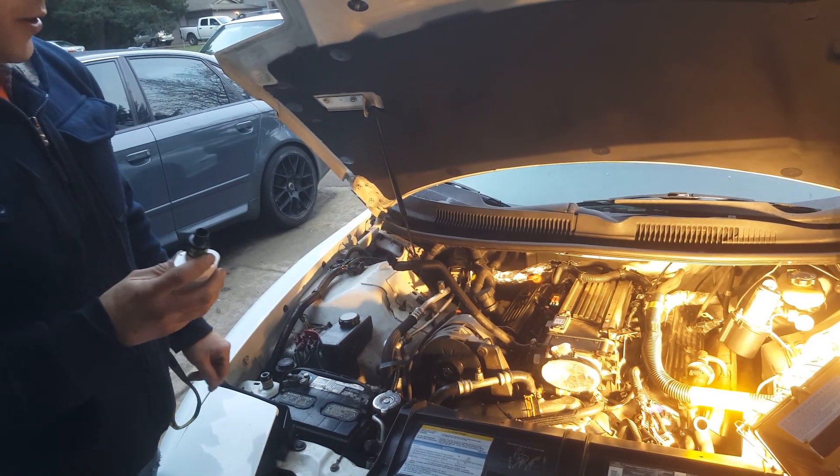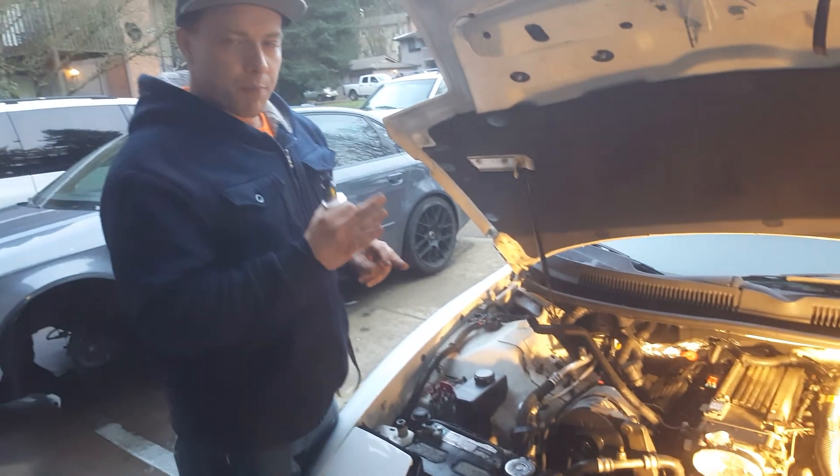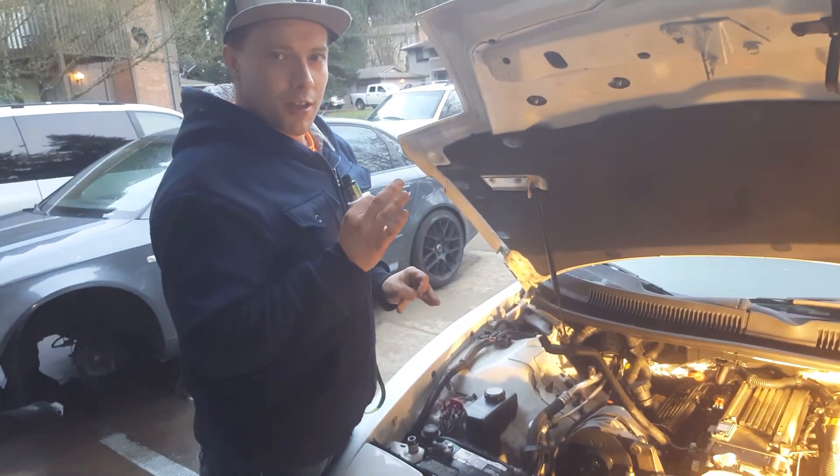Now what you're going to want to do is blow vapor into the engine and watch — the vapor will reveal your vacuum leak.